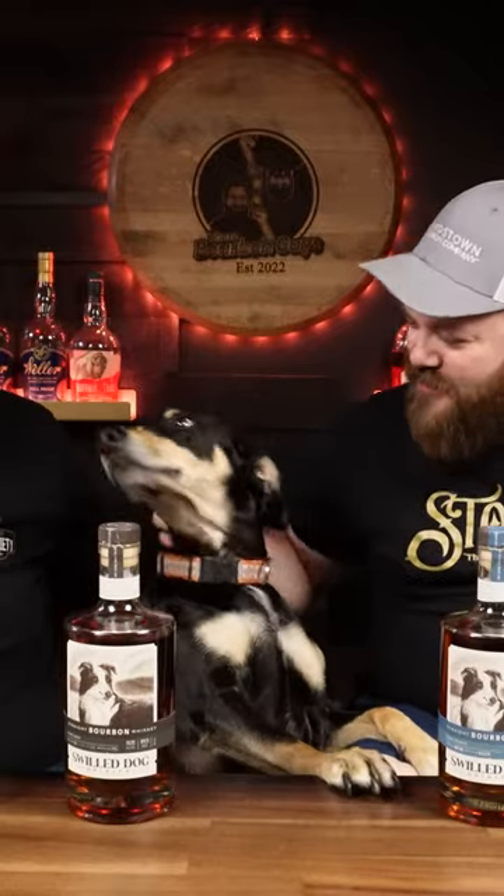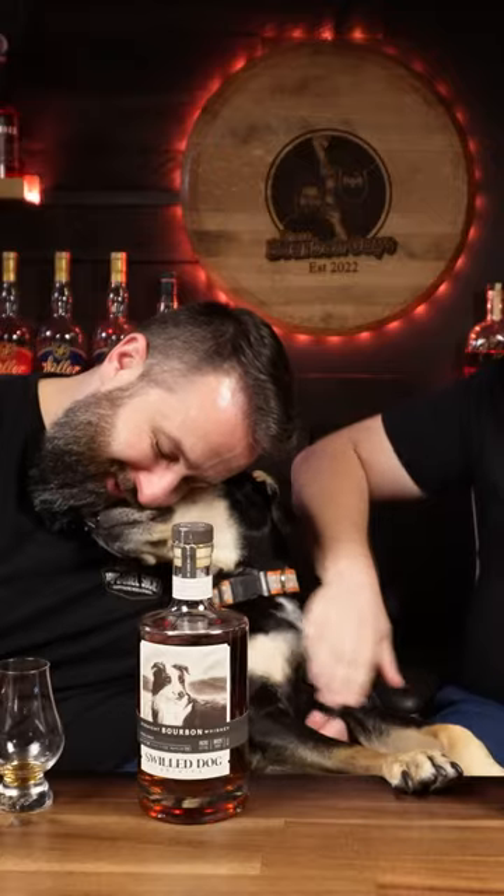Here's our Swill Dog — here's our sweetheart. Do you want some whiskey? You're old enough, right? What is six times seven? Forty-two!